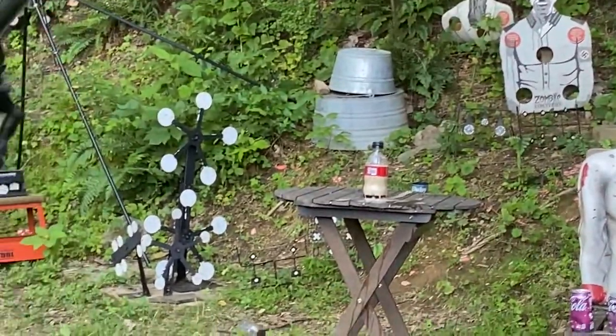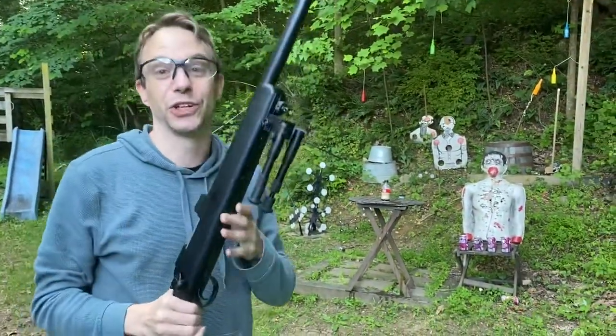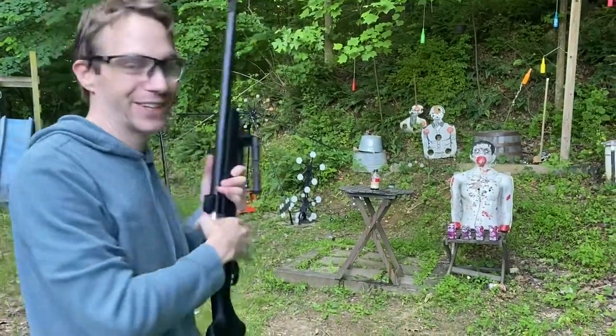All right, back on safety. So I would say, you know, it does work — it is definitely strong enough to break through. Took a couple shots, as we saw, but that's pretty good. I like that.